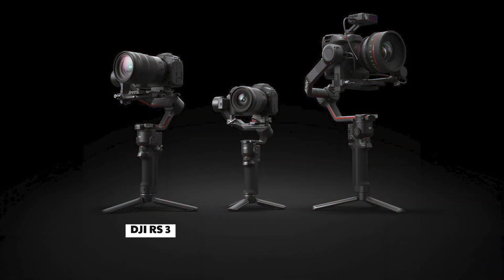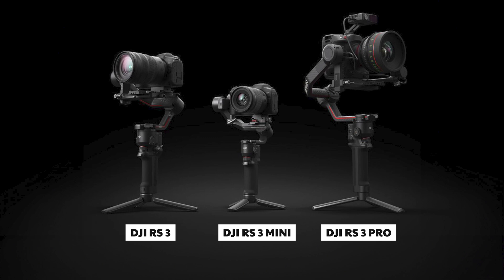This is the RS3 Pro from DJI's latest gimbal series. This is a lightweight gimbal — a special gift. This is a combination for creative and product shoots. You can record with steady shots for a full in-detail review.